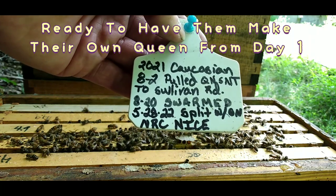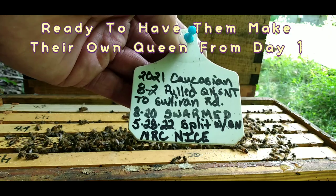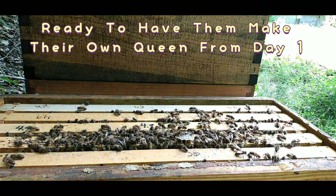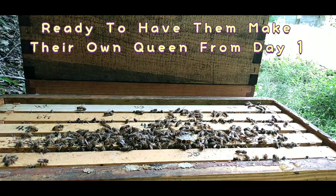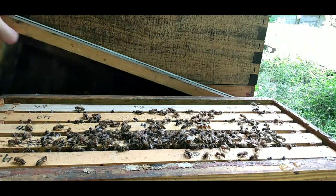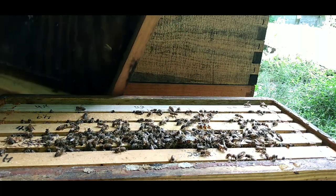On 5/28 I made a split with the queen from an NRC hive, and it's been just over a month.